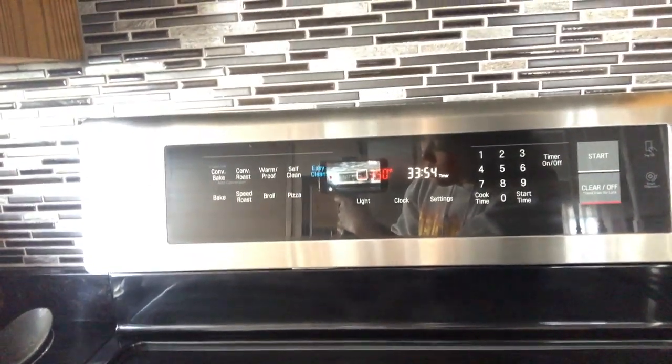My timer is on. I'll get back to you in half an hour.